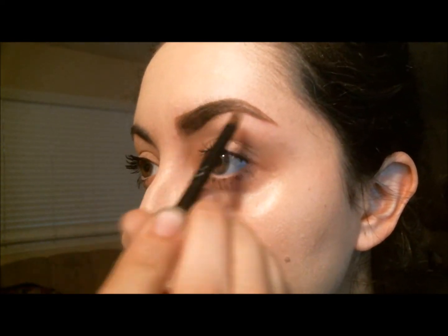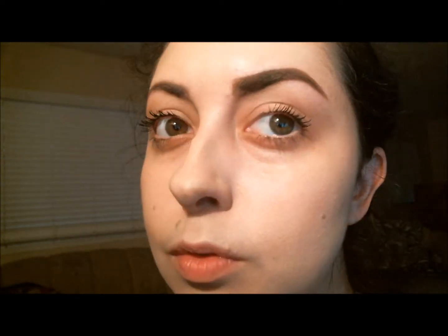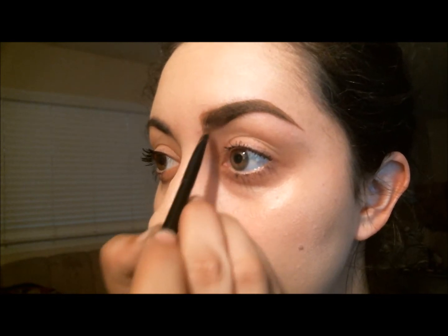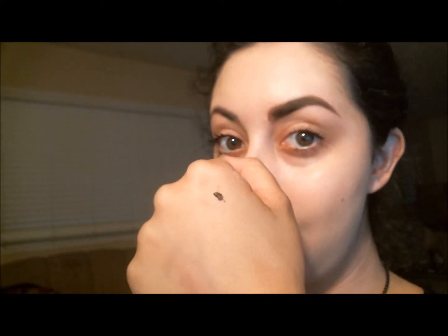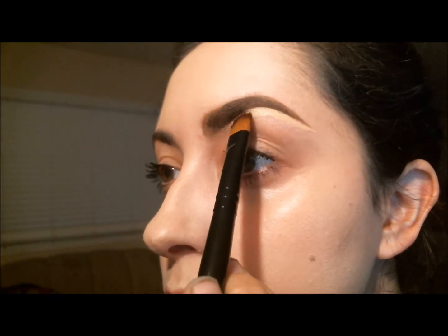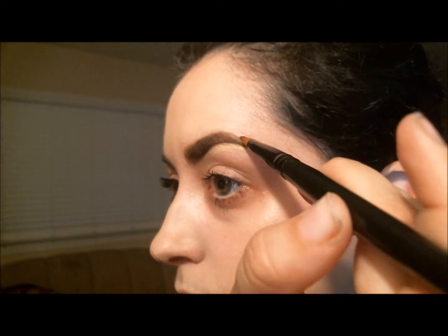Now I gotta fill in the eyebrows or else it won't look too good. I still have some eyebrow gel left. Now it's time for concealer — I'm using a MAC concealer and I'm basically just going to put that all under my eyebrow and make it nice and smooth and clean looking.